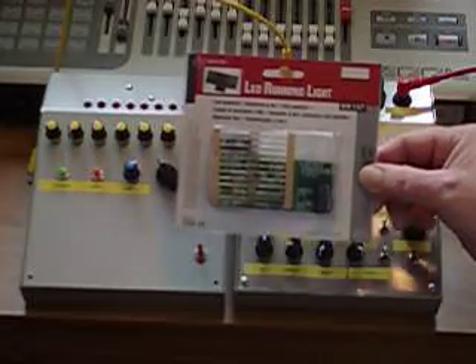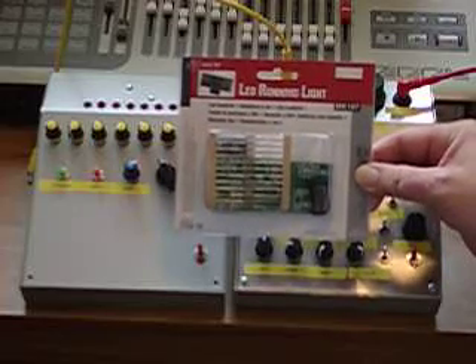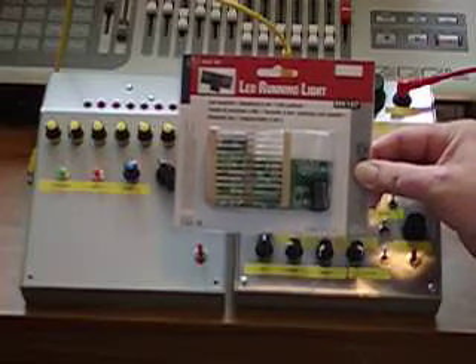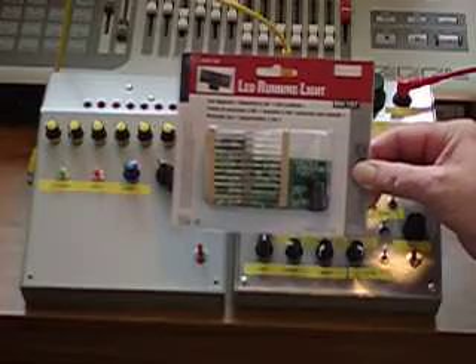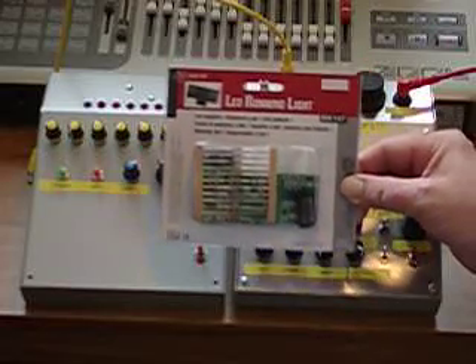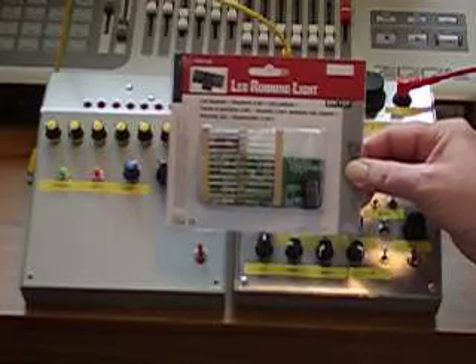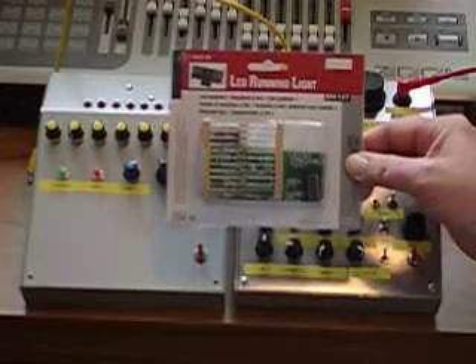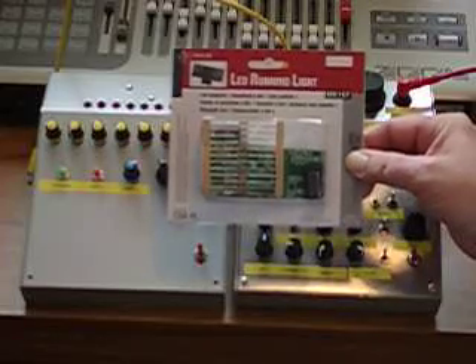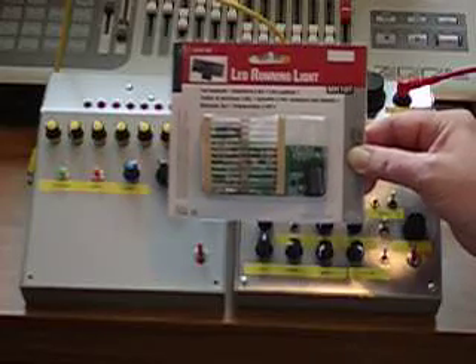We begin with the Velleman MK107 LED running light kit. This is readily available all over the world — in the UK you can get it from Rapid Electronics or Maplin. It costs about £5 in the UK and enables you to build a little LED running light display as described.